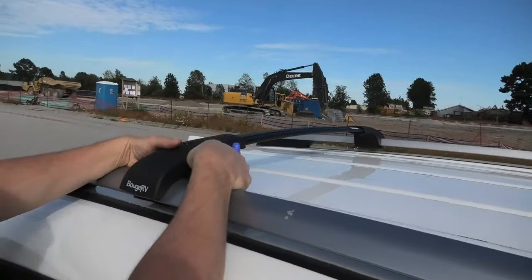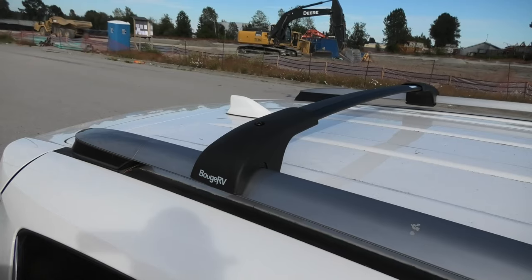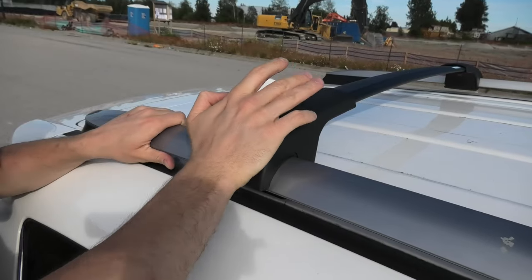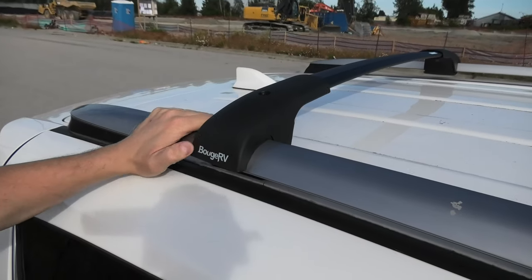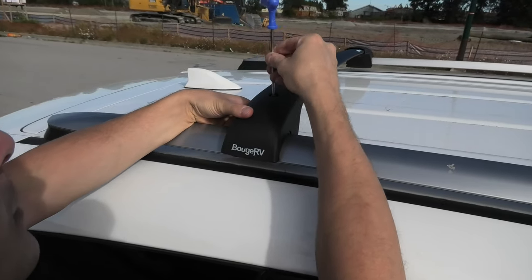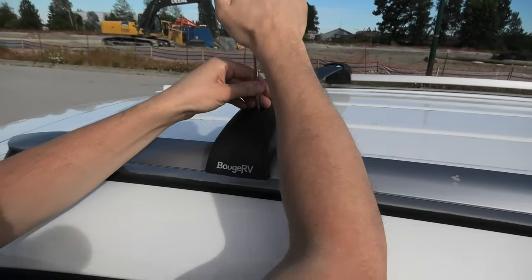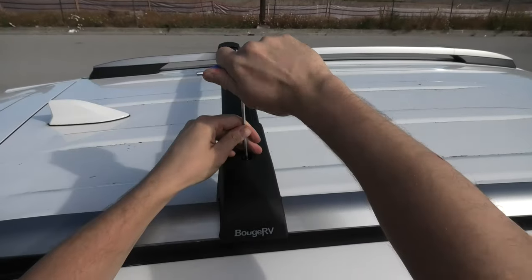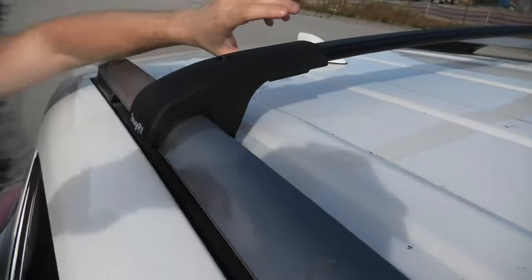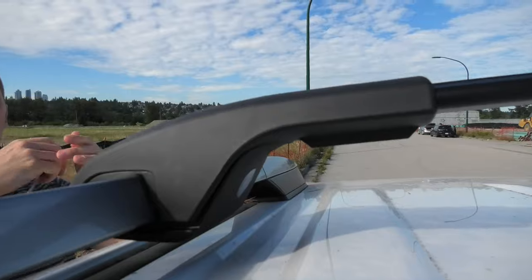Same on this side. Remember, I said you can adjust the length — so if it's not properly secure, you can kind of push it in. And now we can tighten this side. Don't forget to tighten these two screws underneath after you are done with the top ones.